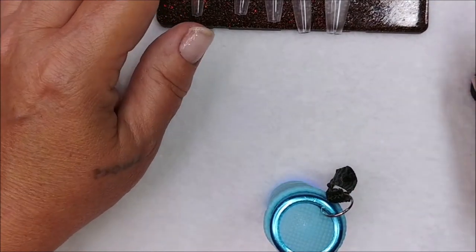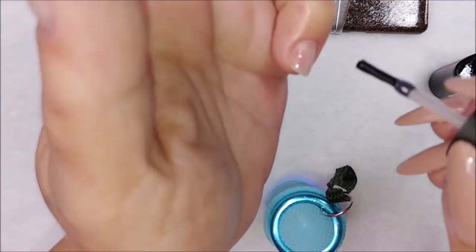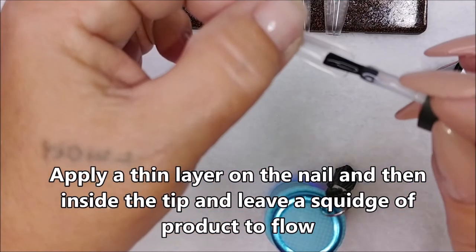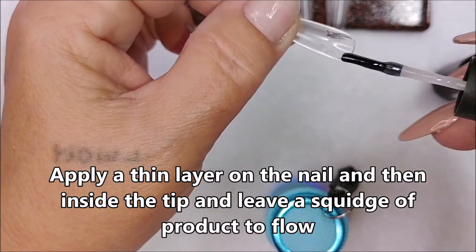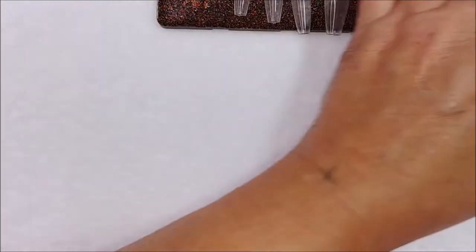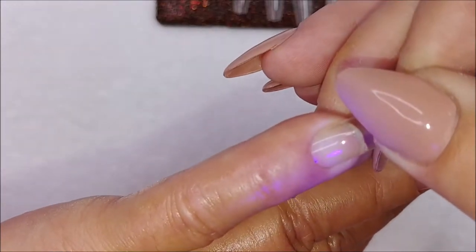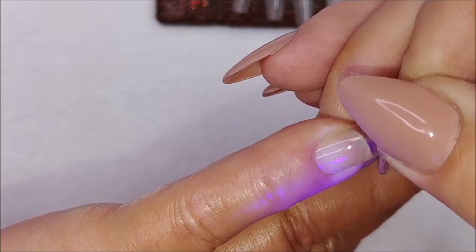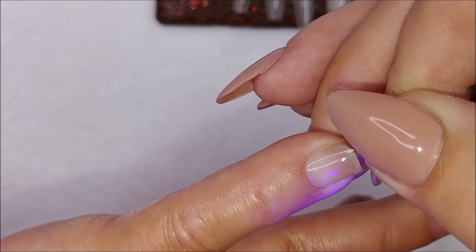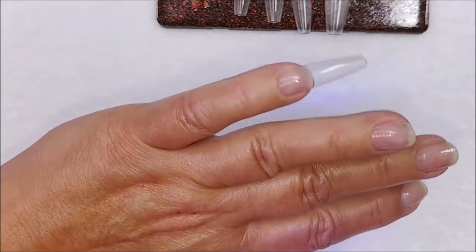I hold the lamp in my mouth so it doesn't end up crooked. I put a little gel on my nail, wipe a little inside the tip, and squeegee off just the tiniest amount. Go down at a 45-degree angle, push out the gel, and flash cure it — just five to ten seconds. It doesn't really take long.